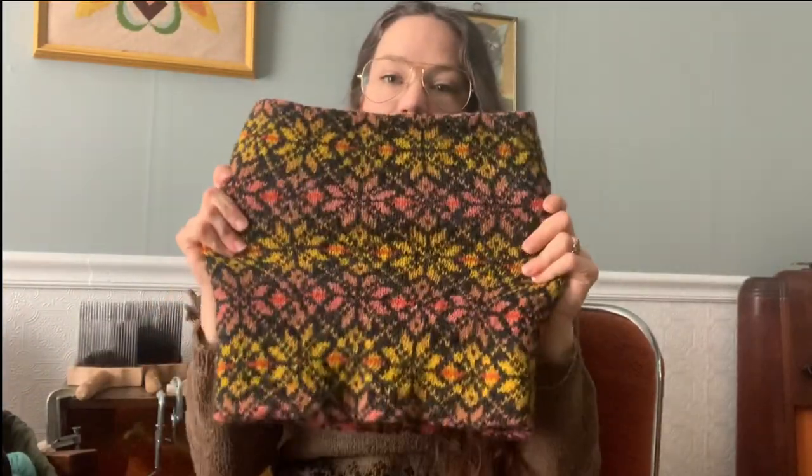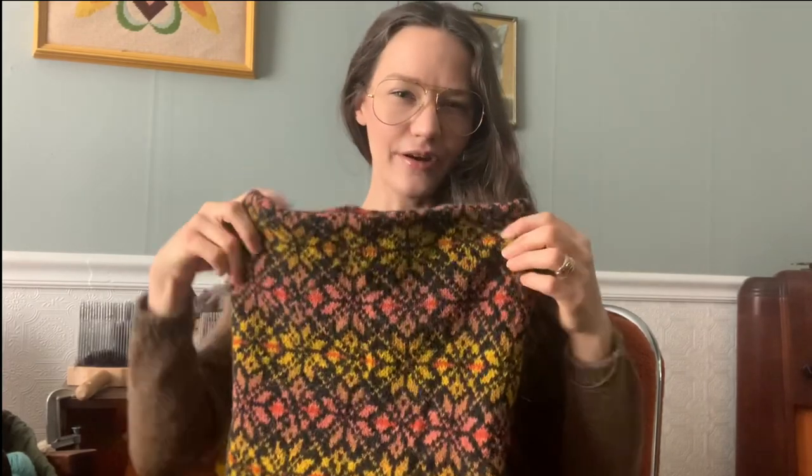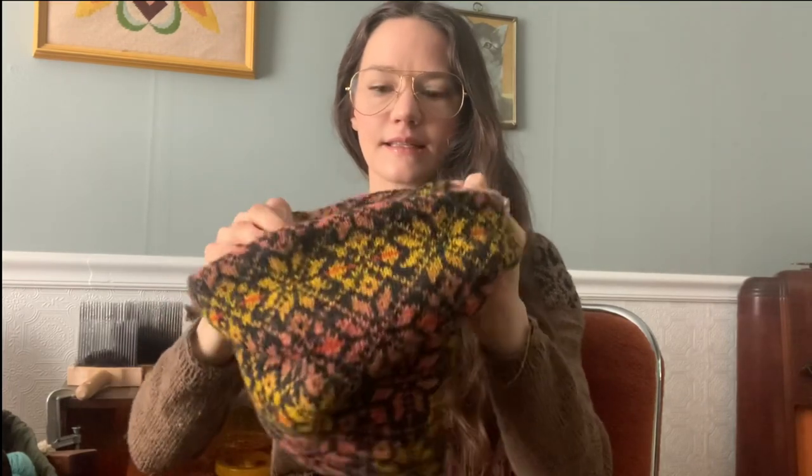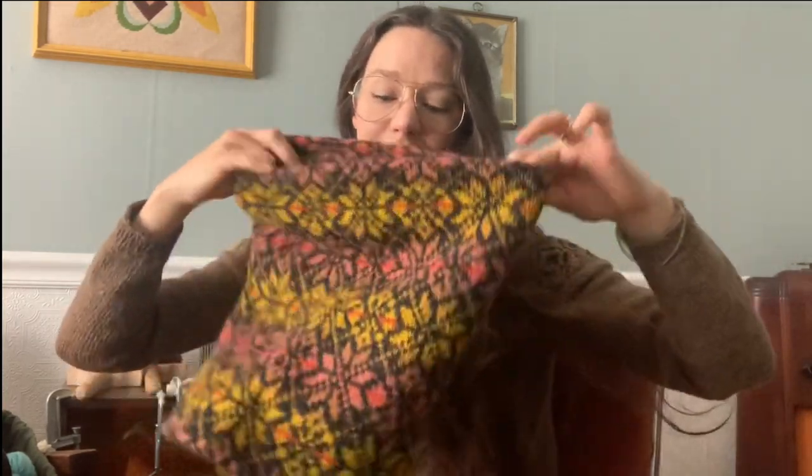The first is the Radiant Star Cowl. This is a design by Ella Gordon. I'm going to take it off to show you some better up-close footage of this. It is a double layer of Fair Isle colorwork knitting that is seamed together on the inside. If I can find my seam for you, I'll show you. I simply did a three-needle bind off — I knew it would probably never see the light of day, so I did just what was easiest, my preferred bind-off method.